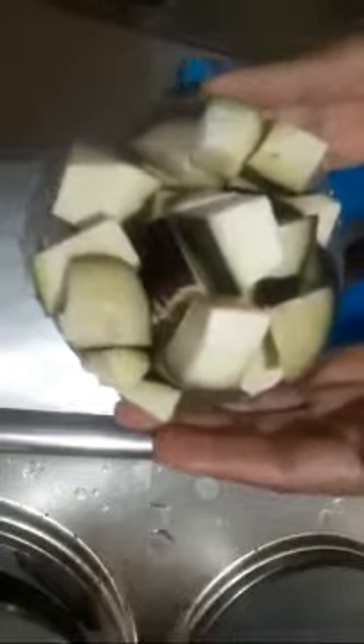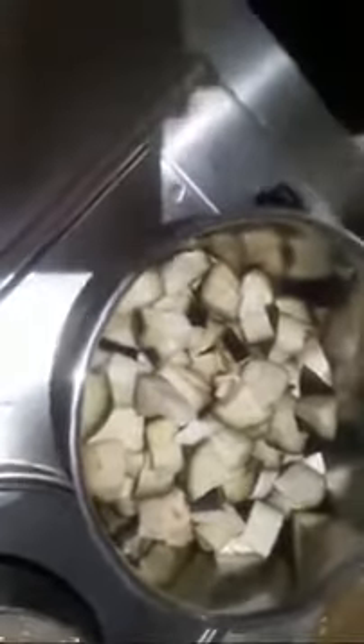Here is my eggplant. Now I'm just going to put it in a pot and let that cook for some minutes. I added a little water for the eggplants to cook.